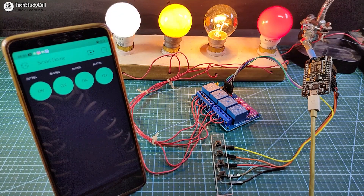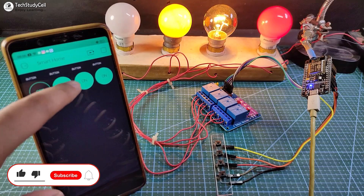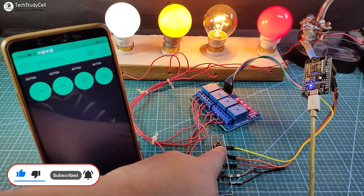Now let me turn on the Wi-Fi again. As you can see, the blue LED automatically turns on after turning on the Wi-Fi. So now I can control this lamp from the Blynk app and also from the push button.